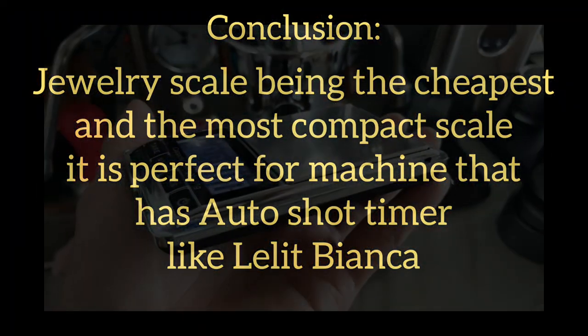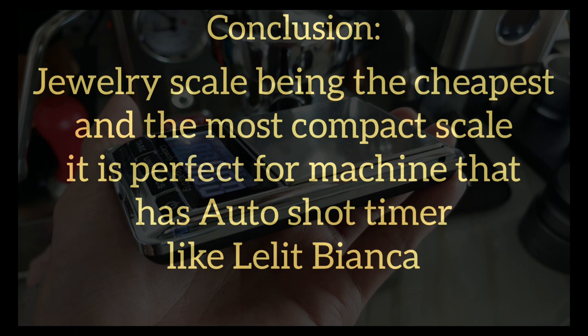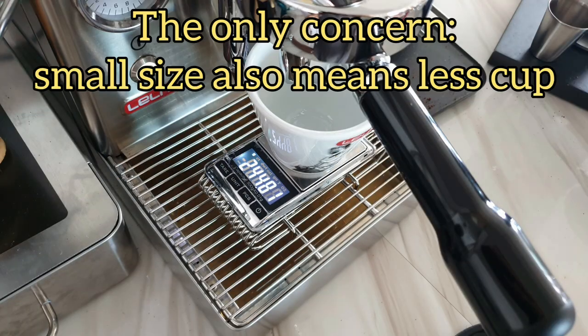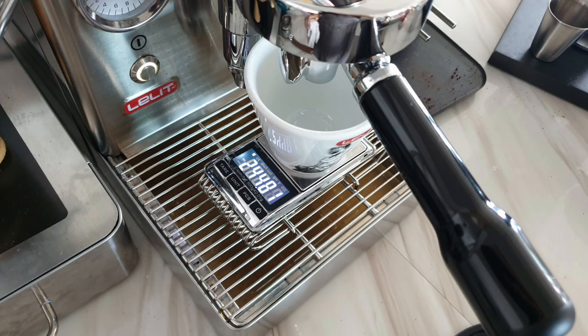Let me conclude my findings. The jewelry scale, being the cheapest and most compact, is perfect for espresso machines that have an auto shot timer, like the Lelit Bianca. This is my favorite scale amongst all five because it is super accurate, although a little slow in detection. It runs on AAA batteries, which I like because I'm tired of charging everything. My concern is the small size can only cater to one cup, and currently using my Mara X, I need a timer.